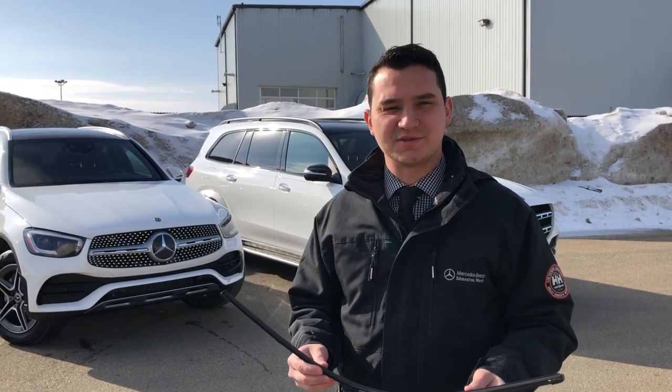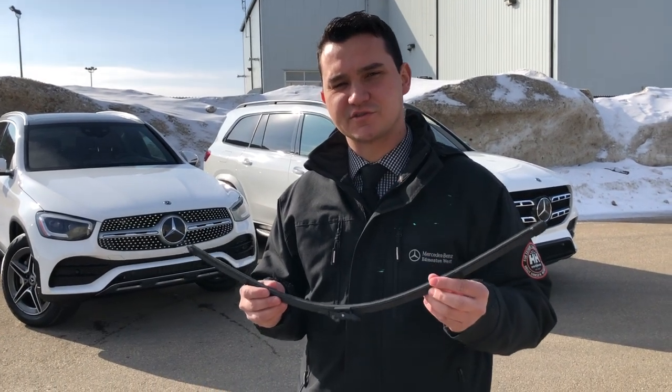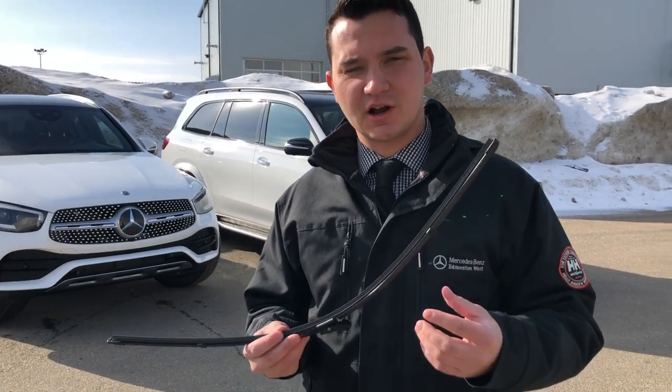Hey everyone, Alex Quinn here at Mercedes-Benz Edmonton West. Today I want to go over our aerodynamically designed windshield washer blades by Mercedes-Benz — what's so special about them and how do they benefit you.